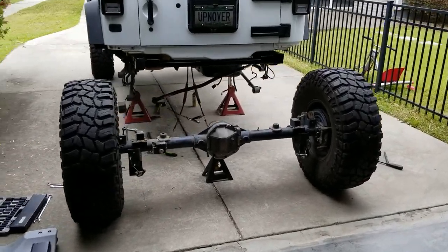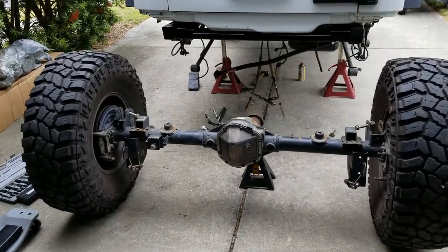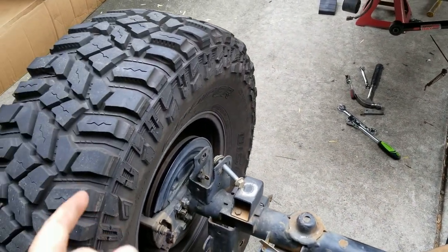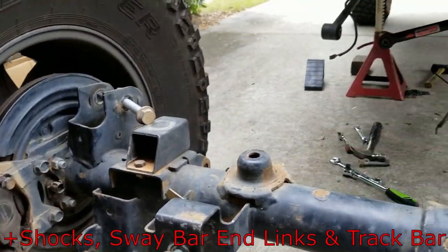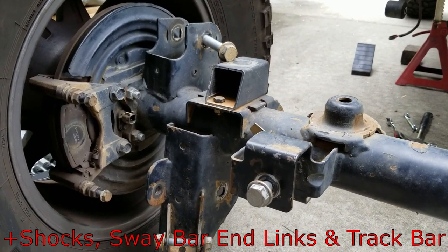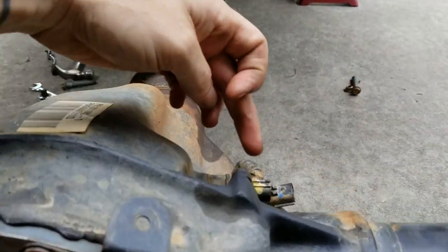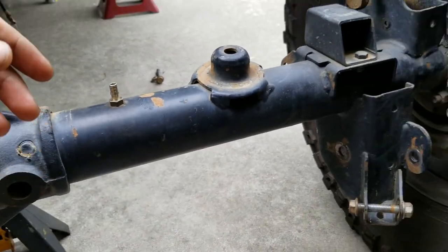So the ass end is out of the Jeep - not too difficult to pull, just a few things you got to disconnect. Remember to disconnect your drive shaft, take your calipers off the brakes and hang them up on the chassis, upper and lower control arms, your emergency brake cable, and your ABS connectors. Also, if you get a Rubicon, your locker and solenoid connectors there.